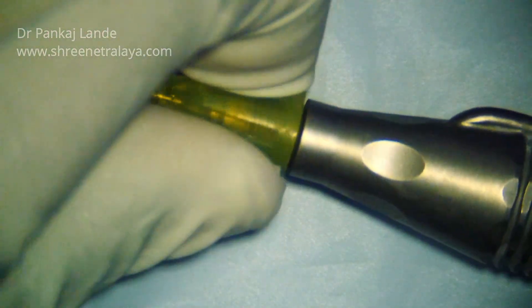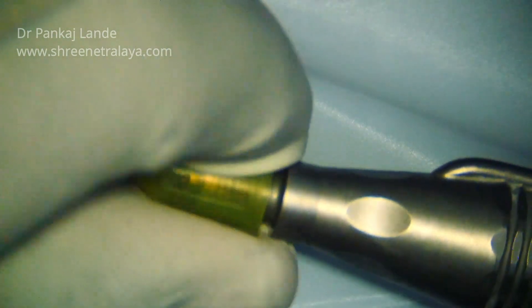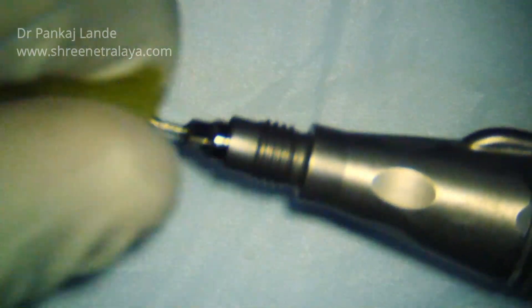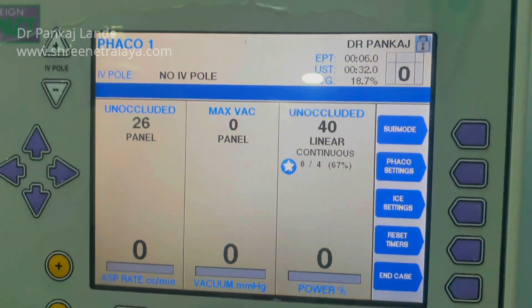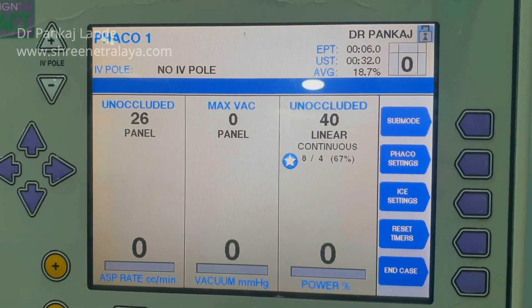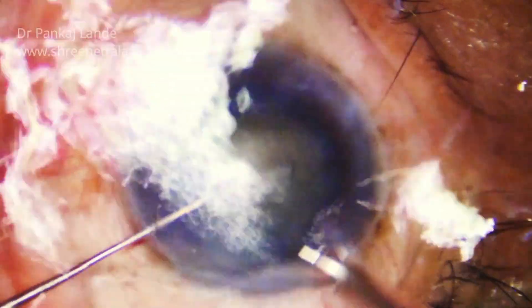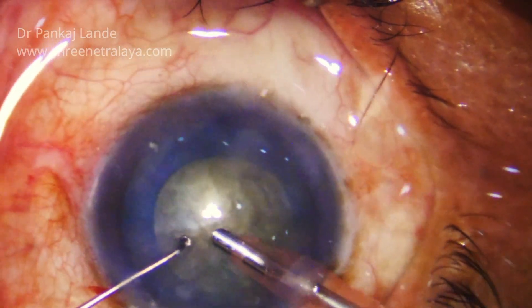Over the tip you can use your sleeve as per your incision size. I usually use a 2.6 mm incision size and have the sleeve for the same. You have to be careful while fixing it. These are the machine settings with aspiration rate of 26, vacuum 0, and a continuous power of 40.